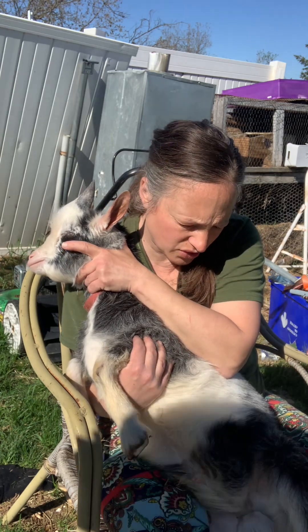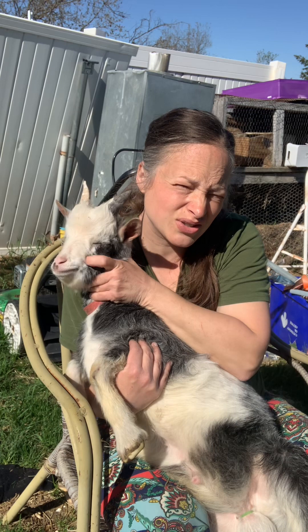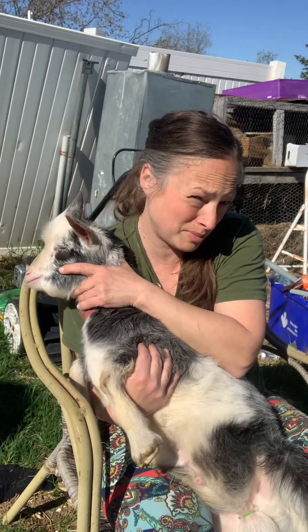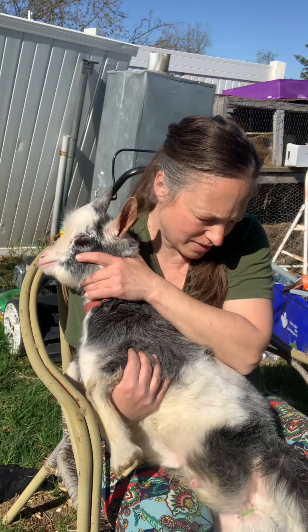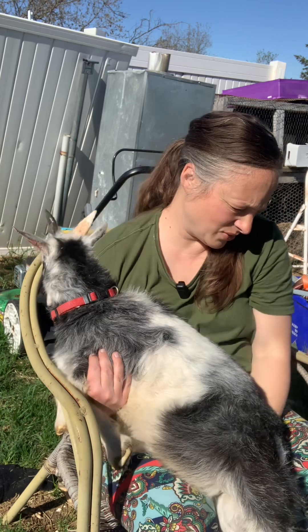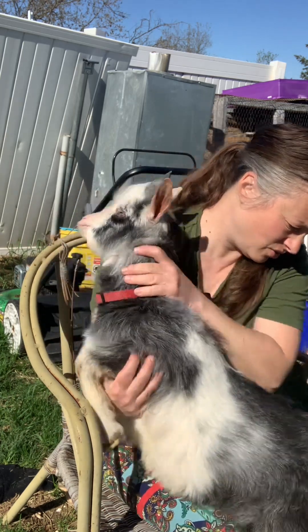He had lice when we first got him, so we did one treatment of a topical and then three weeks later you repeat it. That is what we're going to do now, and then he's going to go frolic with everybody — he gets to meet the rest of the herd.